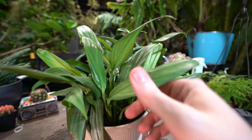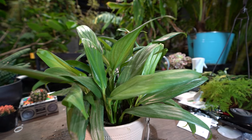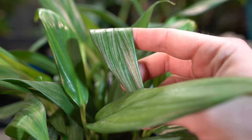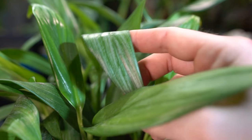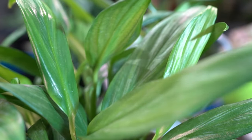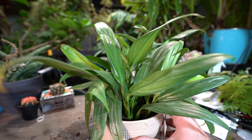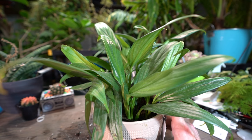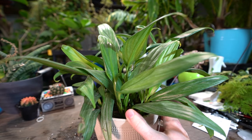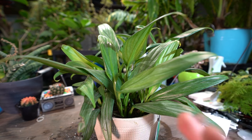The newer foliage isn't as pronounced in silver, but you can still see the variation and various shades of green. I like that — you end up with a plant that has multiple tones going on without looking wild and crazy. It's a nice fresh-looking plant with graceful, low-maintenance leaves. There's some vibrance with the shine on newer foliage, and you get a clean aesthetic from the silver tones — really more of a silvery blue variegation with lots of streaky detail in the leaves.